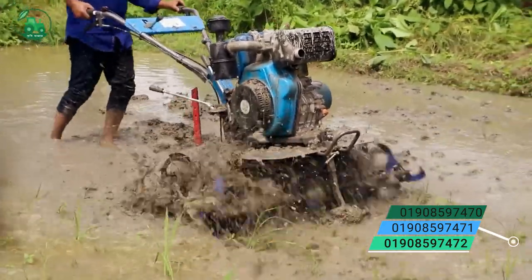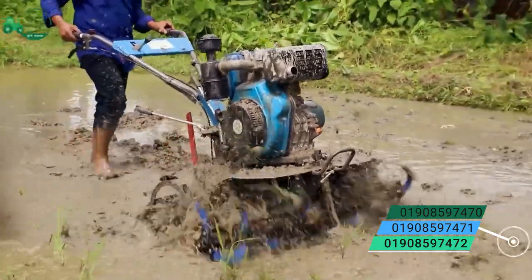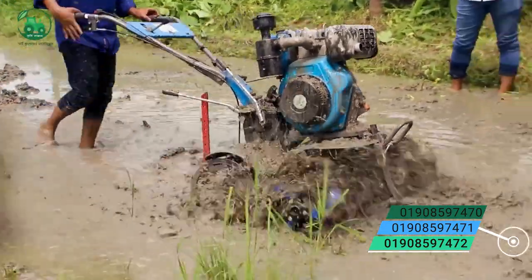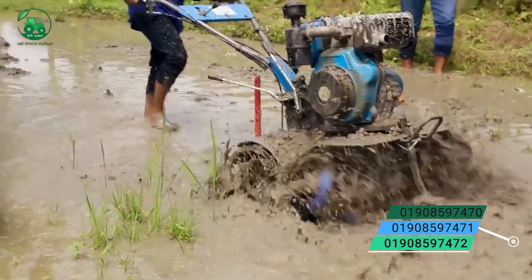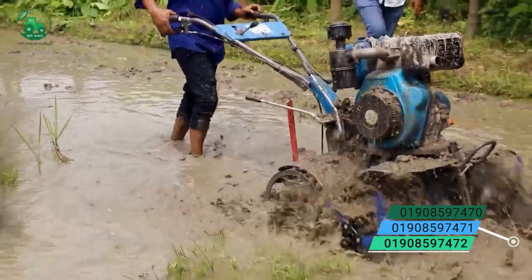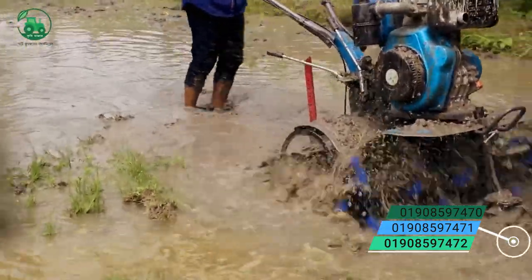This is a mini power trailer, this is 4-wheel. We have the number in the video. We need to order on our website. We need to see this.